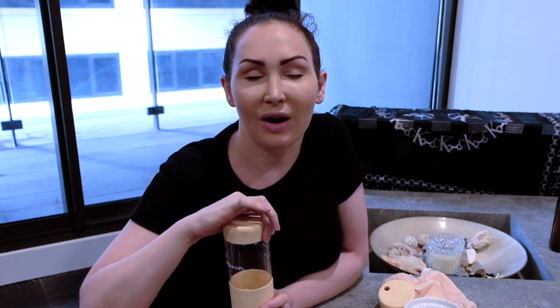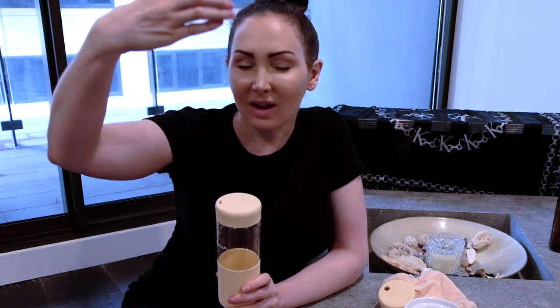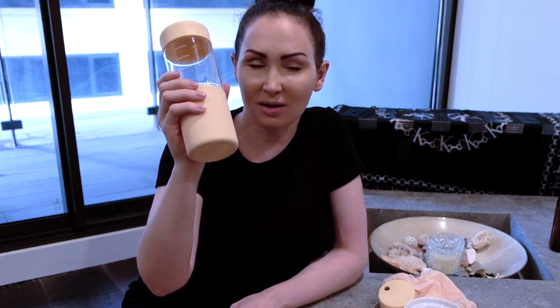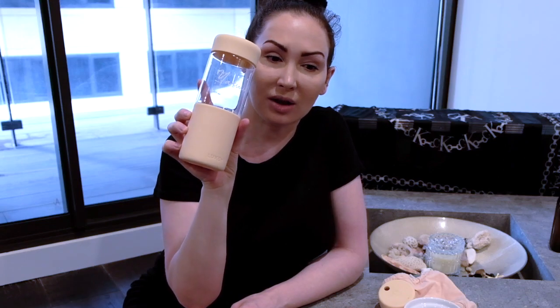Voss water in Australia comes in glass and has come in glass for a very long time. Now they have some in plastic, but I know overseas in America they're like literally all plastic, but in Australia they're pretty much glass. So you could refill them. And I believe that the Luxy Cup kind of resembles what those Voss bottles look like — it's definitely very Instagram-worthy.